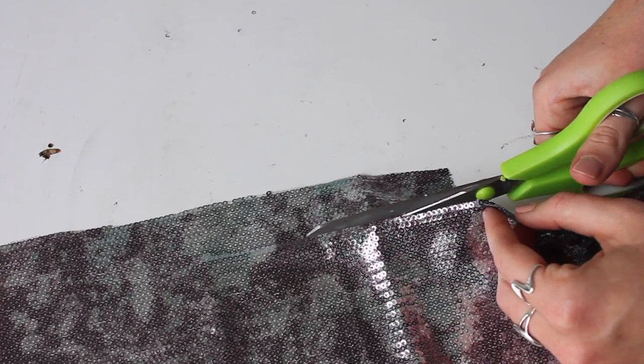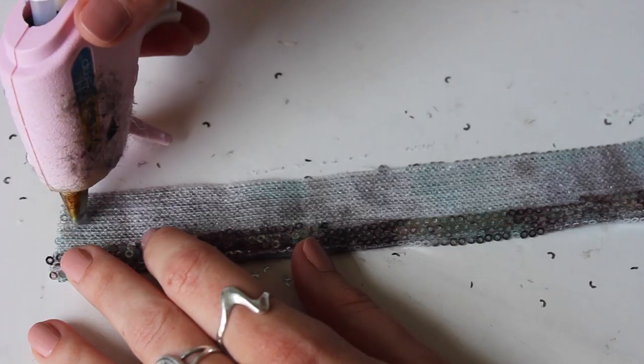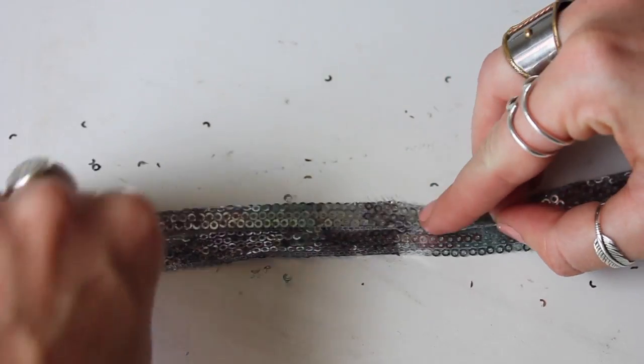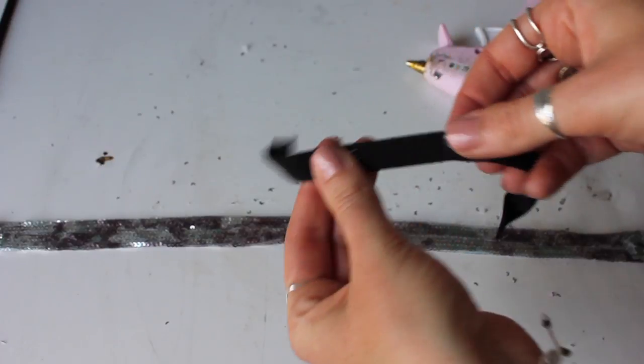You're just going to make the headpiece with some sparkly, shiny fabric. I had this sequin material left over from a previous DIY. I'm just hot gluing the edges in here and kind of creating a headband — that just cleans up the lines.